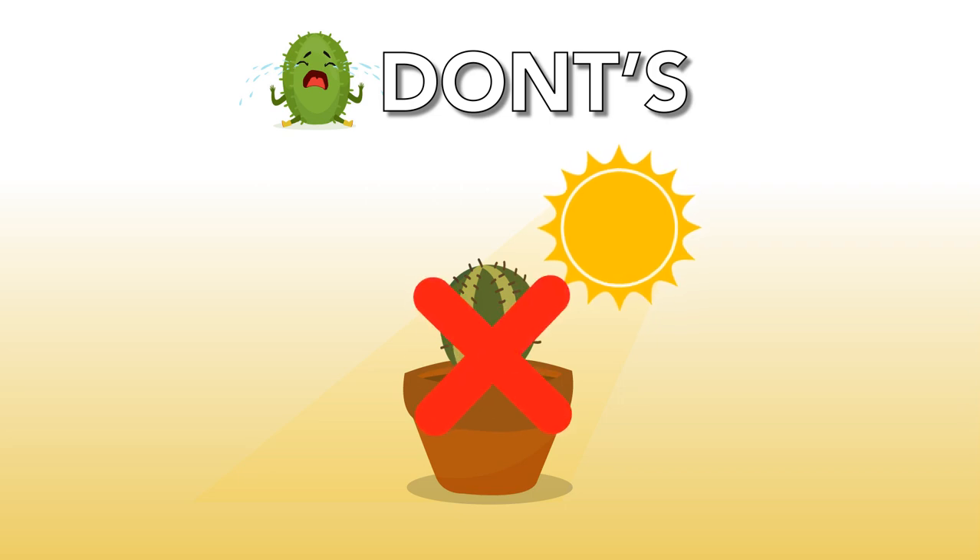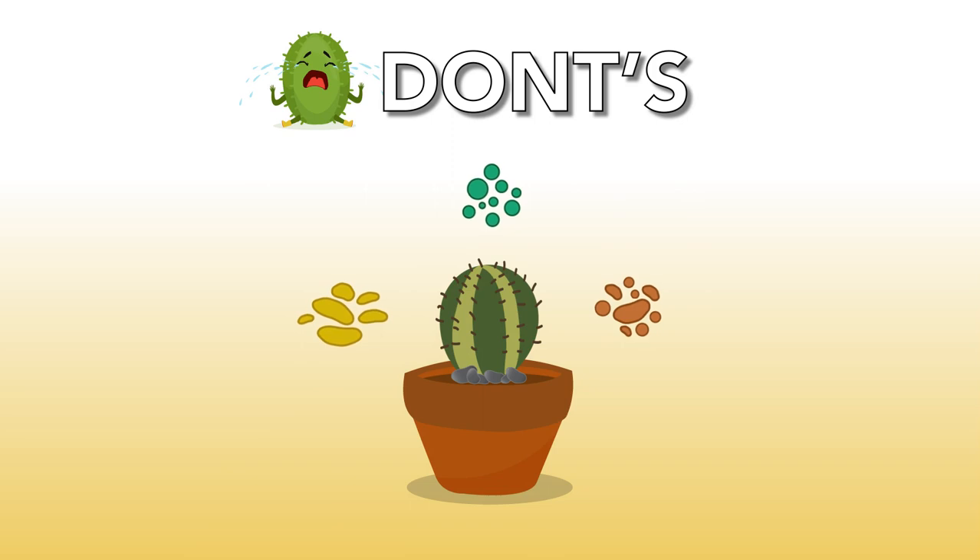Never place young cacti in direct sunlight. Don't give your cacti universal nutrients or nutrients that are meant for other plants. Good luck.